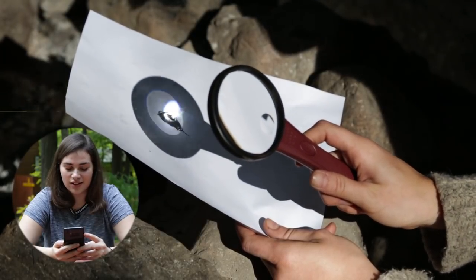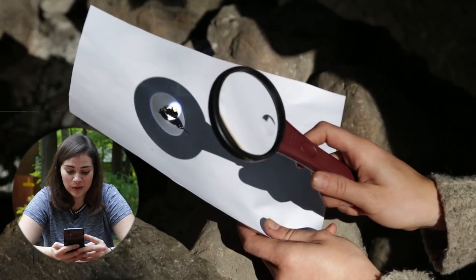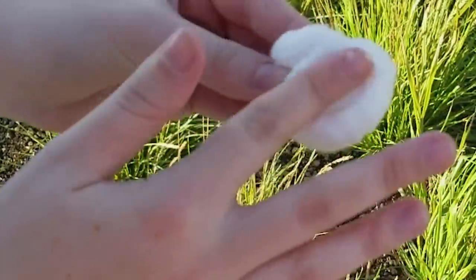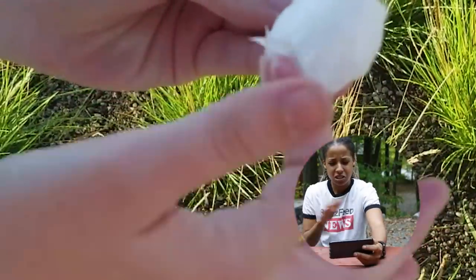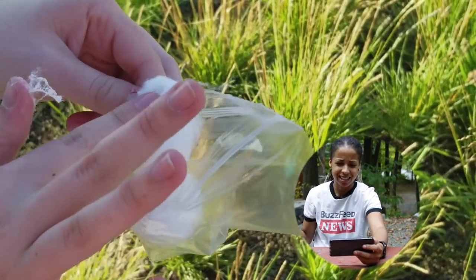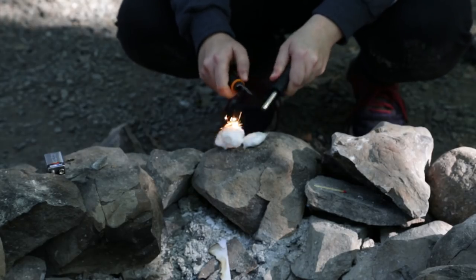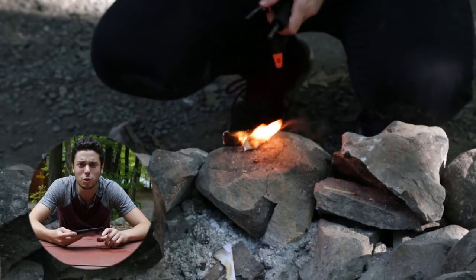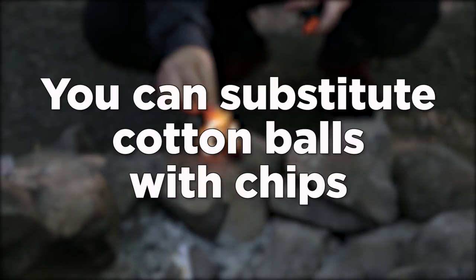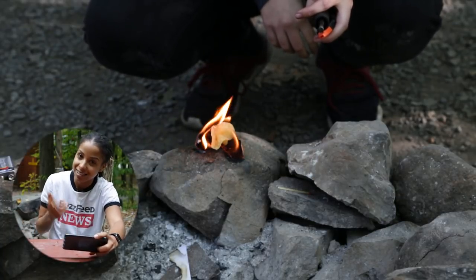You just light that and then it goes. Science is nuts. That's pretty cool. This just looks wrong — cotton balls inside a Ziploc bag greased down with Vaseline, it just sounds like a really weird sex fantasy. You can use petroleum jelly to start a fire. I just put that stuff on my lips.